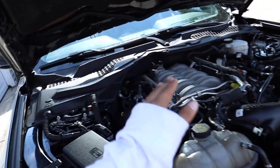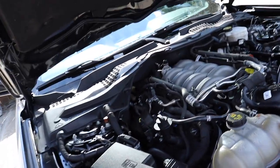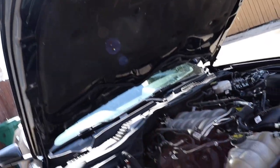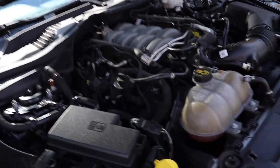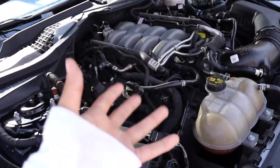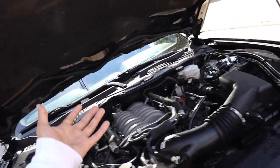As you guys know about the 5.0 engine tick — I actually had it for about a thousand miles, but then it just went away. I don't know what to think about it either. I know it's normal for these engines. I just left it alone, didn't care, and it's gone now. It had the engine tick a little bit, but it went away. It seemed like the previous owner had it before me, so that's good.